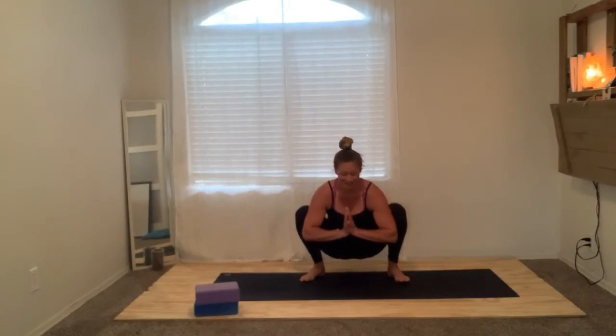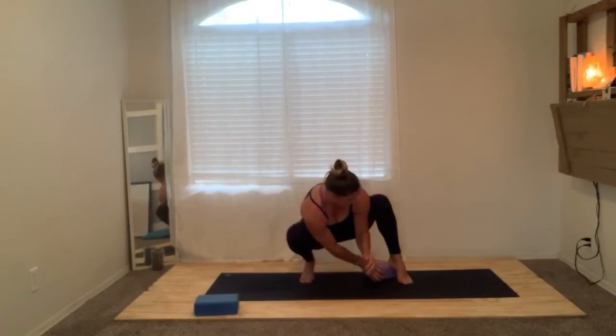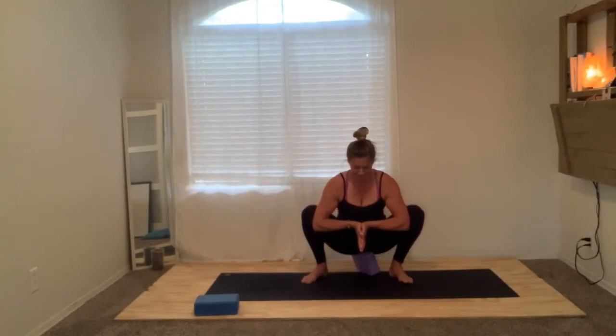Hands come to heart and use your elbows to get your knees nice and wide. Now if this pose is quite intense for you and your heels are really high, grab your blocks and place them under your heels for a little added support — or your books. In addition, you can place them under your sit bones so that you can really find length in your spine — nice and tall. We're looking for a hip opener here, also a good wrist stretch. For a little added wrist stretch, I love pointing my prayer down towards the floor and then pulling up. Long breaths.